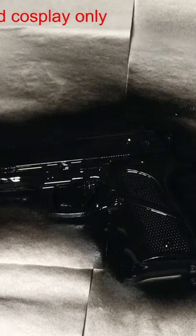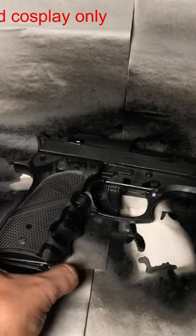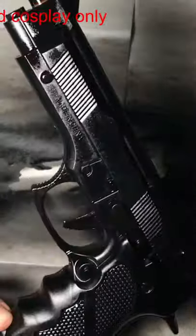After that, leave it to dry for as long as it takes. Next, flip it to the other side and do the same again. You can see the difference between the painted side and the unpainted one.